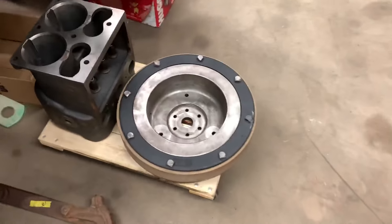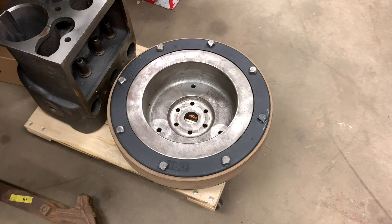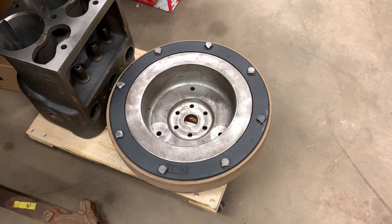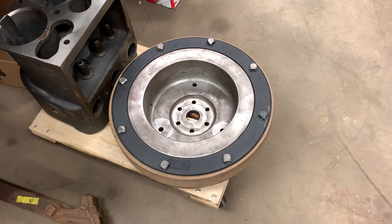This flywheel is the single heaviest piece of this assembly. I had to weigh this thing because every time I move it I feel like I need a chiropractic adjustment — 140 pounds.